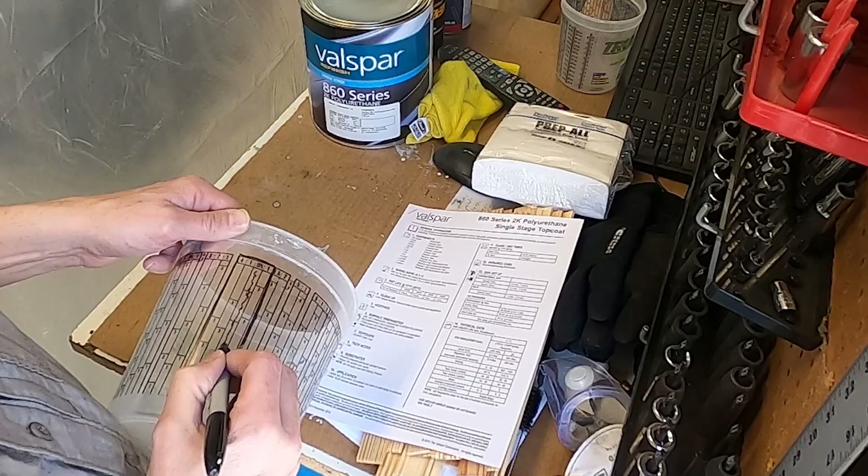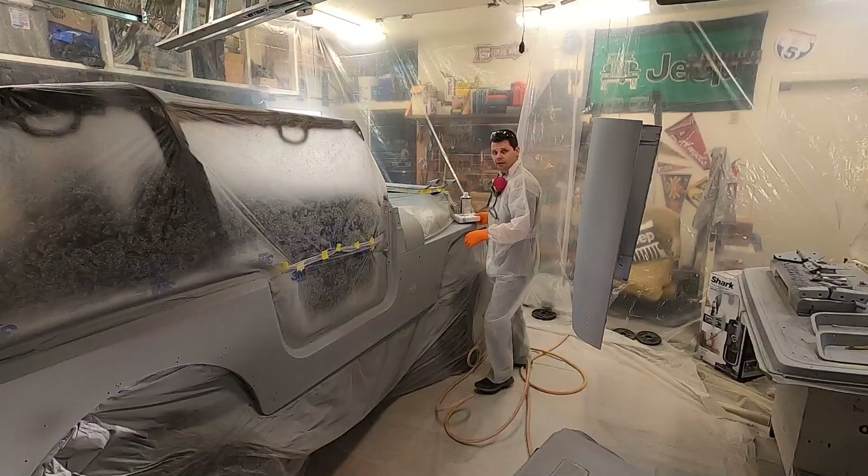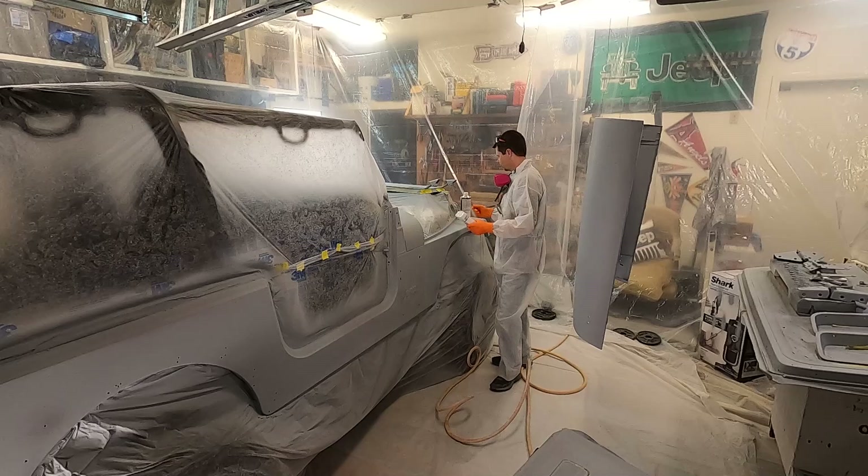Four to one to one, so we'll go up to like that three, that three, and then that three. Alright, before we paint we're going to hit it a couple more times with the wax and grease remover and a couple of lint-free cloths — give it a good wipe down.